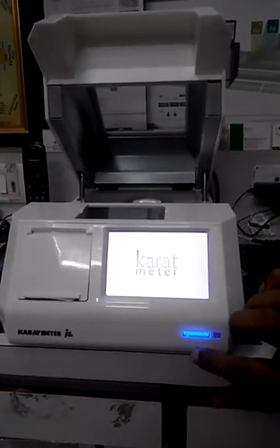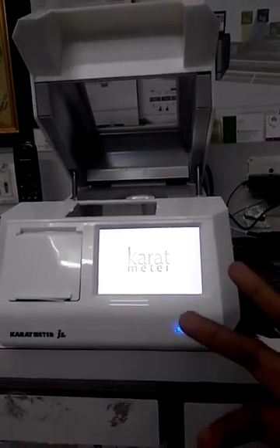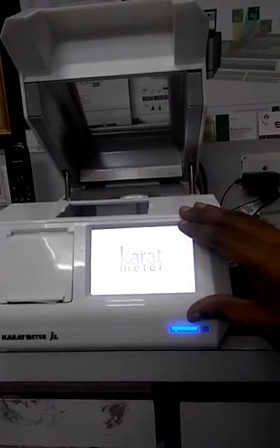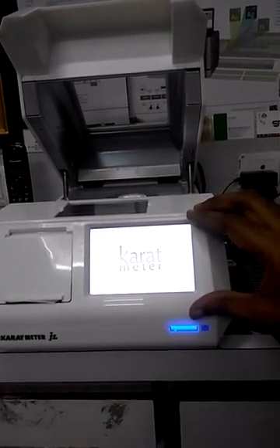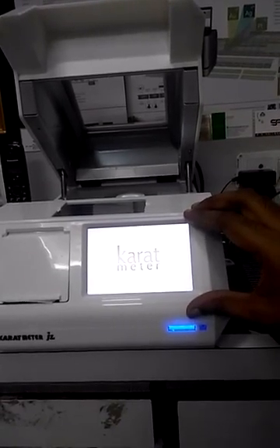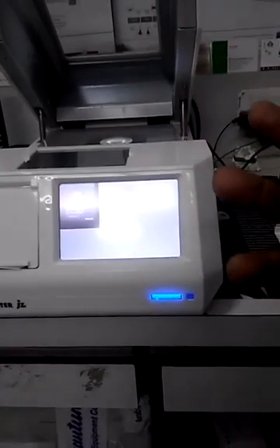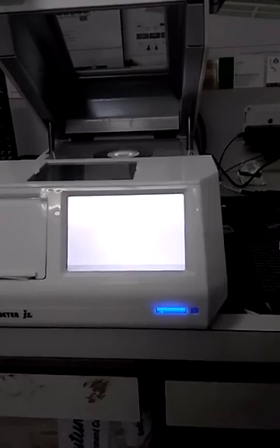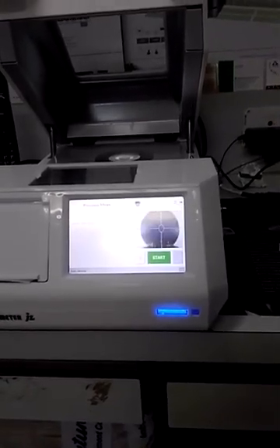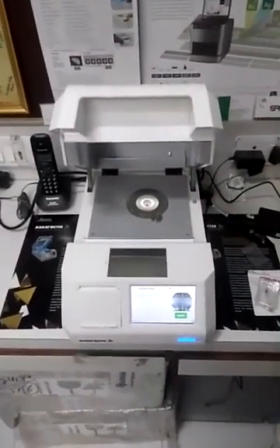The machine will automatically start. This is an embedded computer running Windows. You can see our software will automatically come up and start on our application directly, so you need not worry about where to click.